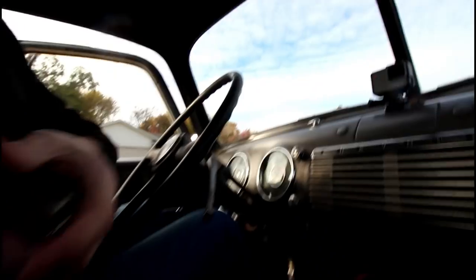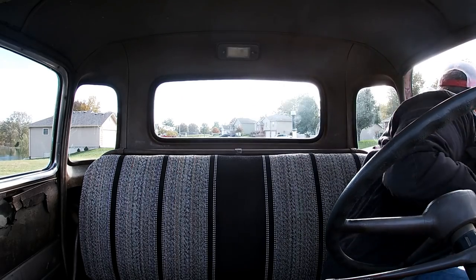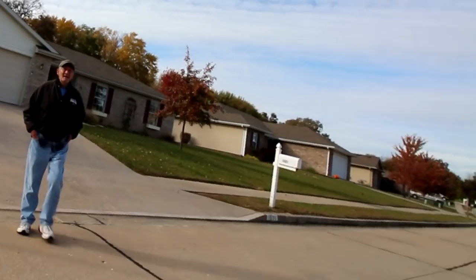I've been asked several times how much I paid for this truck. Stay to the end of the video, and Donnie and I are going to talk about it.